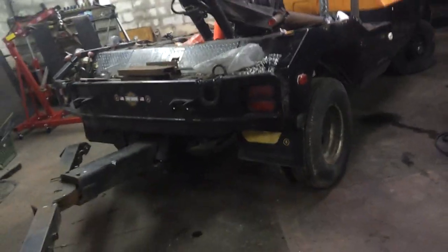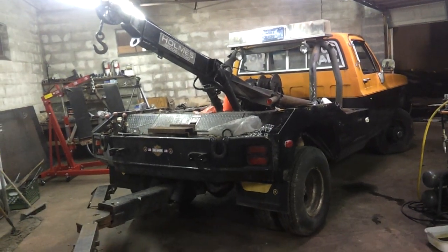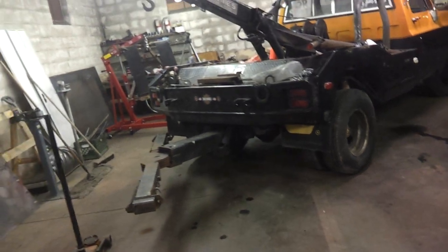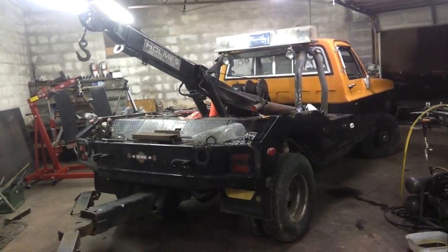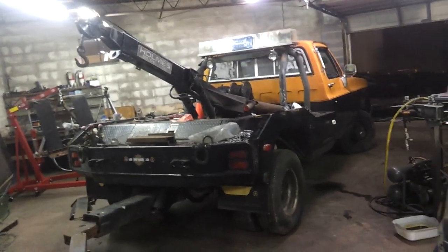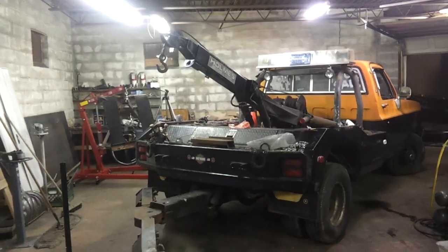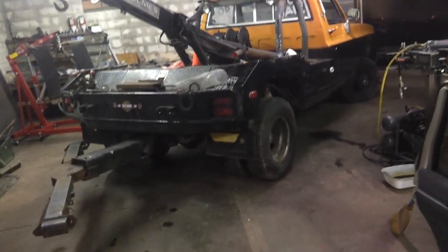It is fixable — definitely a good candidate if you were trying to restore an older tow truck in this body style. Anything this old in Syracuse, you're lucky it's not completely fallen apart. This thing's actually in surprisingly good shape considering its age. Let me grab a flashlight real quick and hopefully you'll be able to see this.